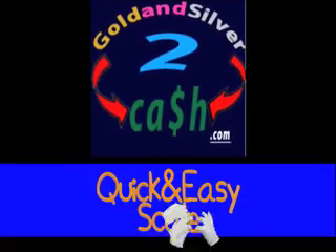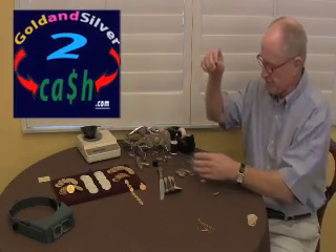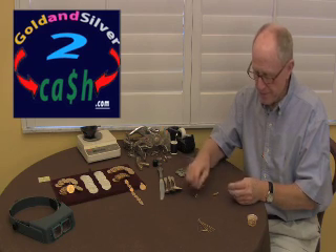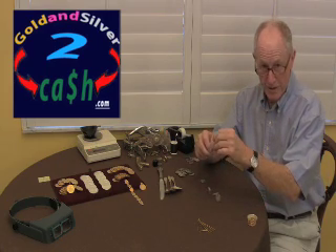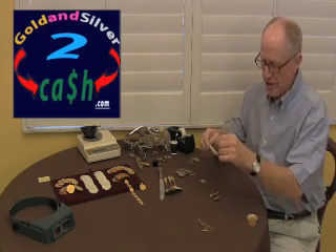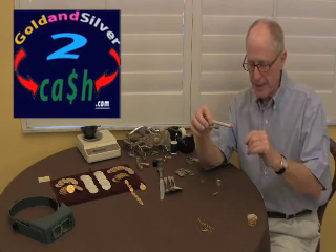I'm John with GoldenSilvertoCash.com. I've rigged up a couple little jobs here — this is a wedding ring and this is a quarter, and I've scotch-taped them onto a piece of just normal household sewing thread.